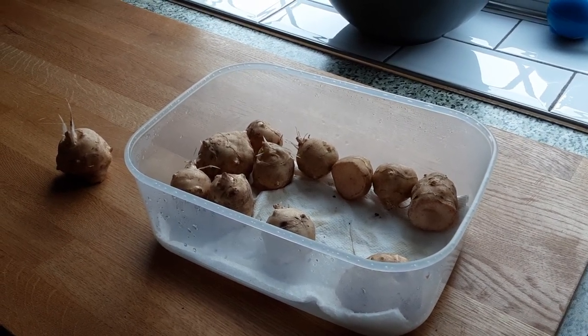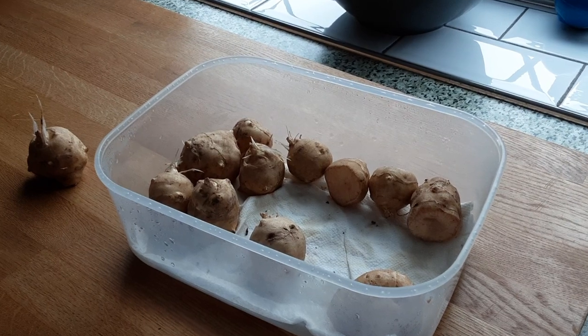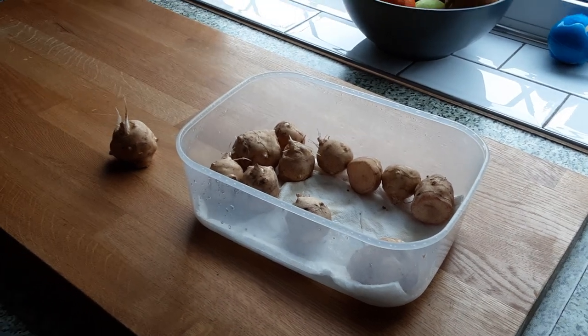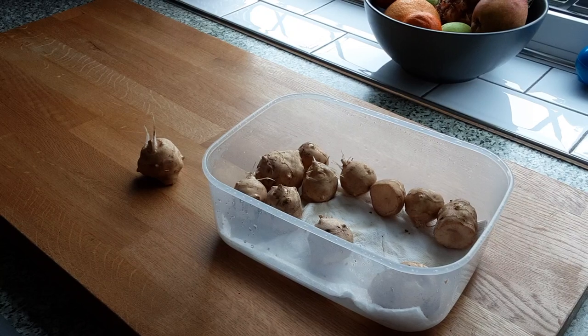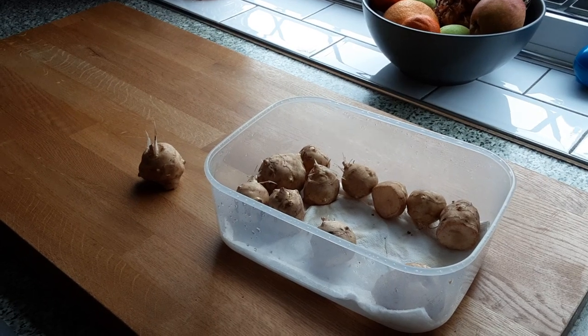I even saved a few for Nigel at Muddy Boots, but they didn't grow because they went soft. Nobody wants a soft Jerusalem artichoke — it won't give you the same effect. Anyway, thanks for watching and commenting. I hope that's helped for anybody that likes to grow Jerusalem artichokes. Happy gardening to you all till next time!